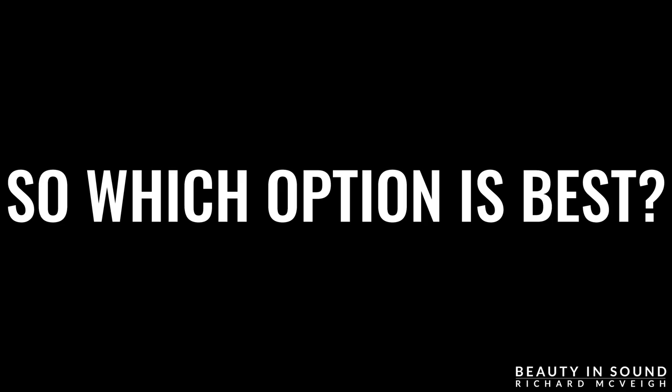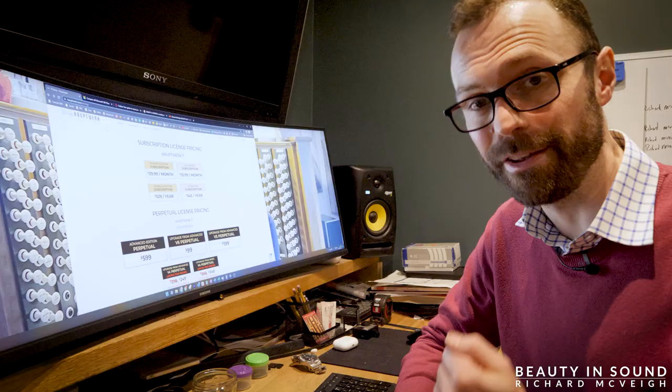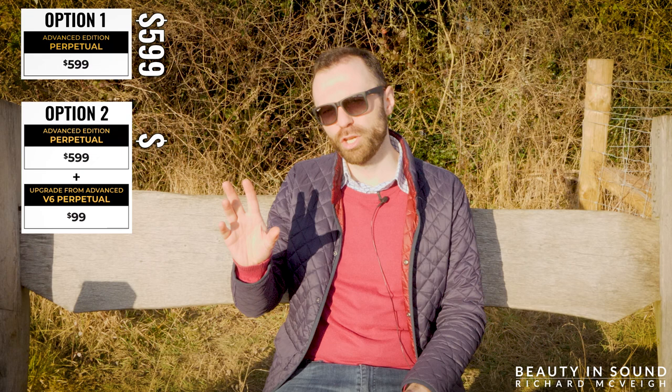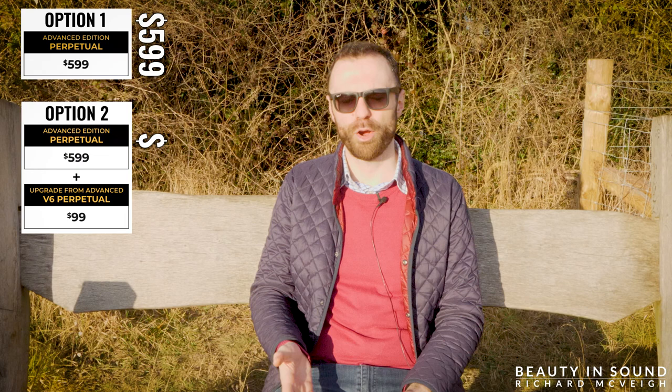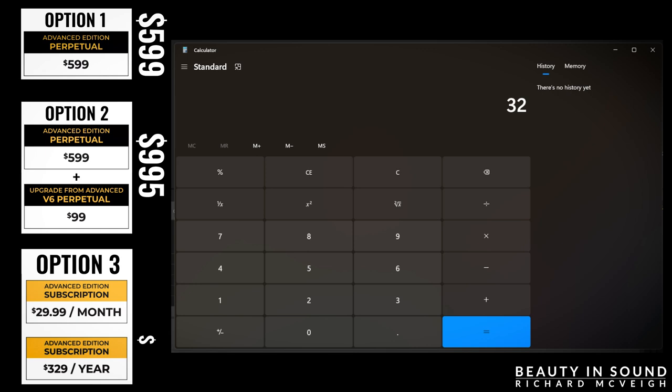Stop paying though, and you no longer have access to the software. So which option is best? Let's calculate it out, working on the basis of owning Hauptwerk for five years. Option one — simple: $599. Option two — let's assume there is a major upgrade every 12 months, costing around $99 for each iterative upgrade: $995. Option three — subscribing for $329 a year: $1,645.